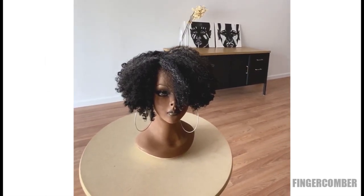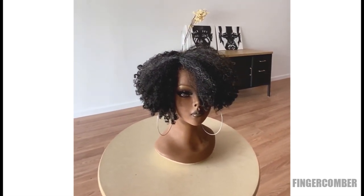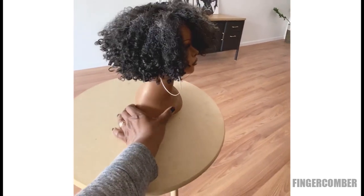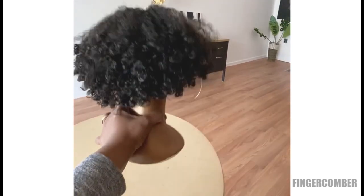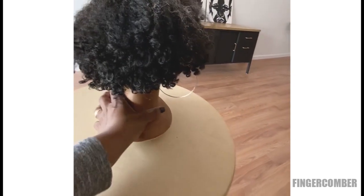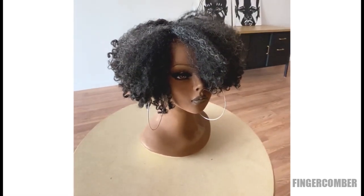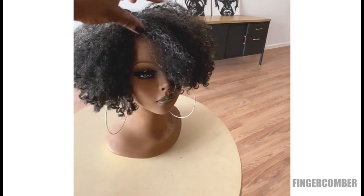Ladies, this is the tapered bob, and one of the things among many things that we paid really close attention to when we were designing it was the angles. We really wanted to pay attention to how it looked in the back, how it read in the nape area. So often, the dead giveaway on a short wig is what's going on in the nape, so we were really careful to make that look as natural as we could.